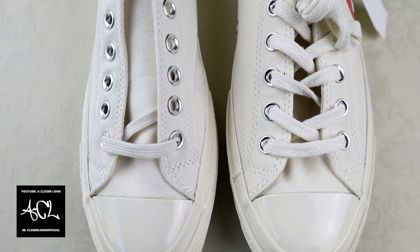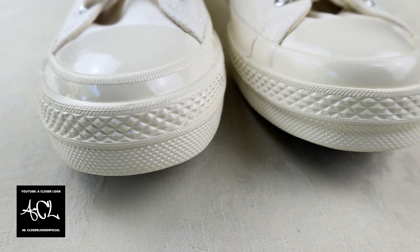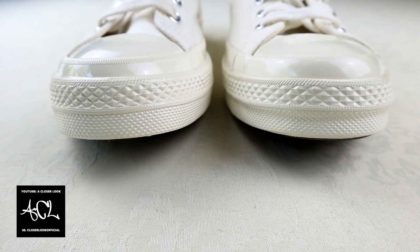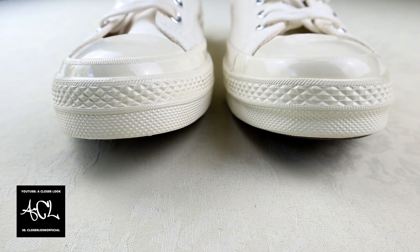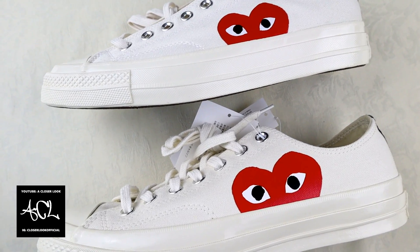Moving on to the shoe itself, the first thing we're going to look at is the diamond pattern which travels around the midsole. The diamonds are wider and less exaggerated on the genuine pair, which is on the right hand side. If we turn the shoe onto its side, we can use the color of the canvas upper as another easy way to spot a fake.